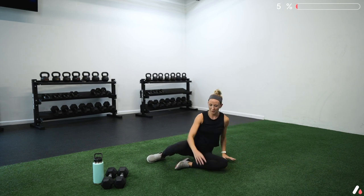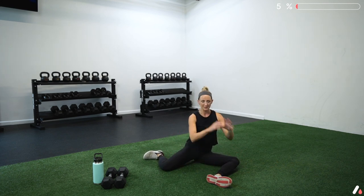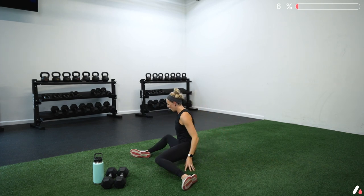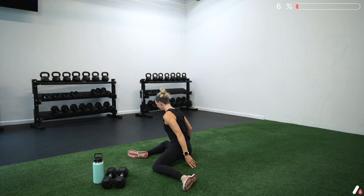Next we're going to go into a 90-90 hip switch. Start with your legs at 90-degree angles — front leg with your knee pointed out, back leg with your knee pointed in. From here, hold your hands up by your chest, come up and over keeping your feet where they're at, and flip to the other side. If you need a little assistance, you can have your hands on the floor to guide you side to side. We're just moving those hips in a different way to get them ready for this workout, nice and warmed up.